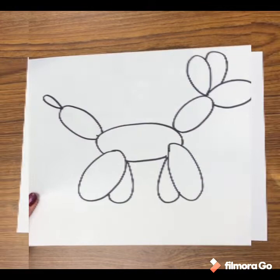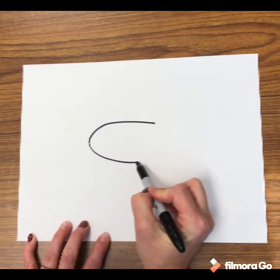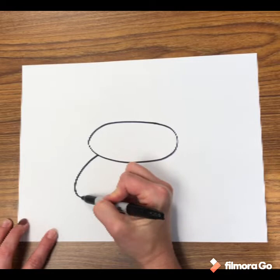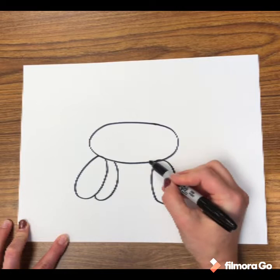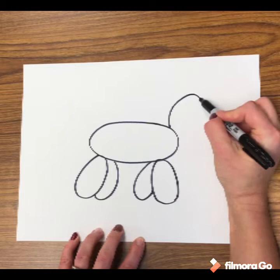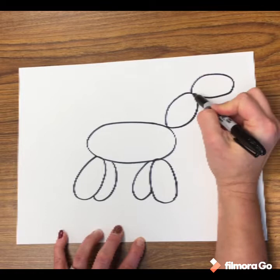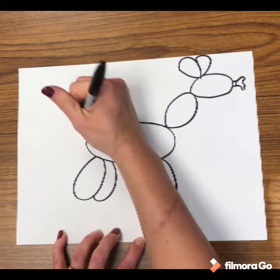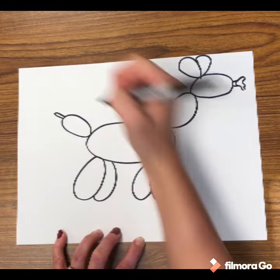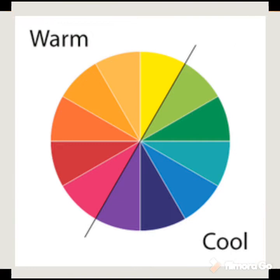Start in the middle of your paper and draw a large oval — this is going to be the body of the dog. Everything is oval: an oval for the back leg, an oval for the front leg, then just part of the other side of the legs since they're overlapping. Add an oval for the neck, an oval for the head, the little tie at the top of the balloon, and some smaller ovals for the ears. Then add an oval for the tail with a little pointy part at the end.